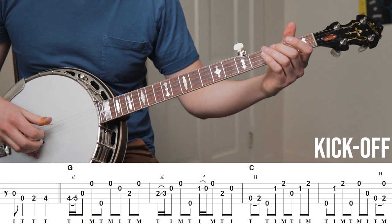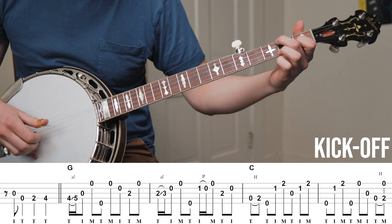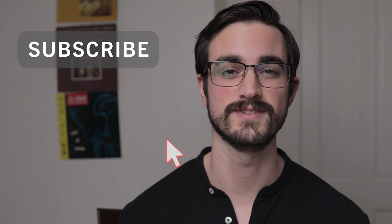A few days ago, I posted a full playthrough of everything that Jim Mills plays on Little at a Time. I've already been getting questions from people asking if they should learn everything on the recording, or why I chose that recording in particular, or how they can use that information to incorporate into their own playing. We're going to get into all of that, but first, do me a huge favor and subscribe to this channel and like this video.